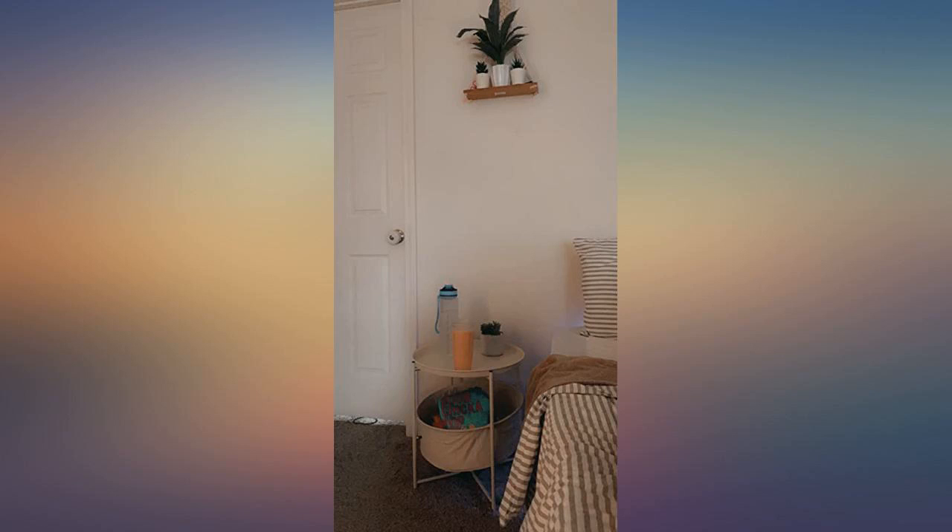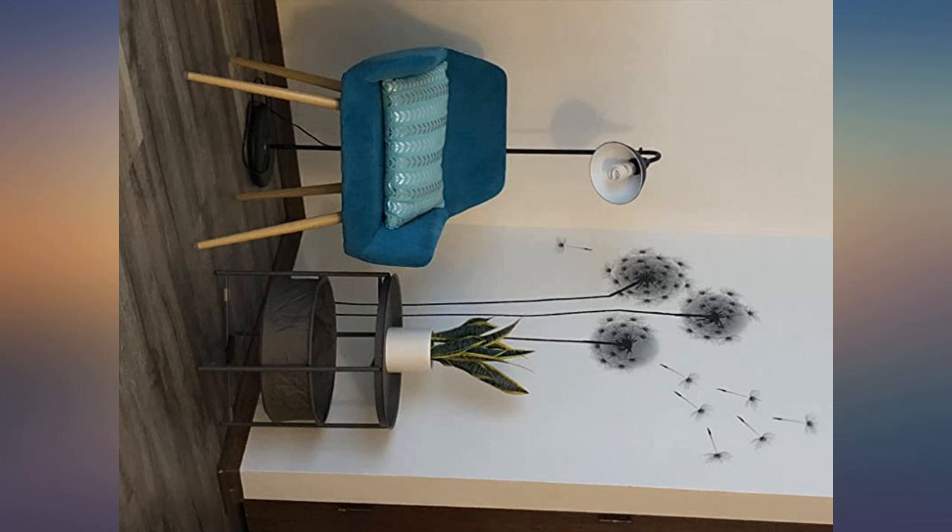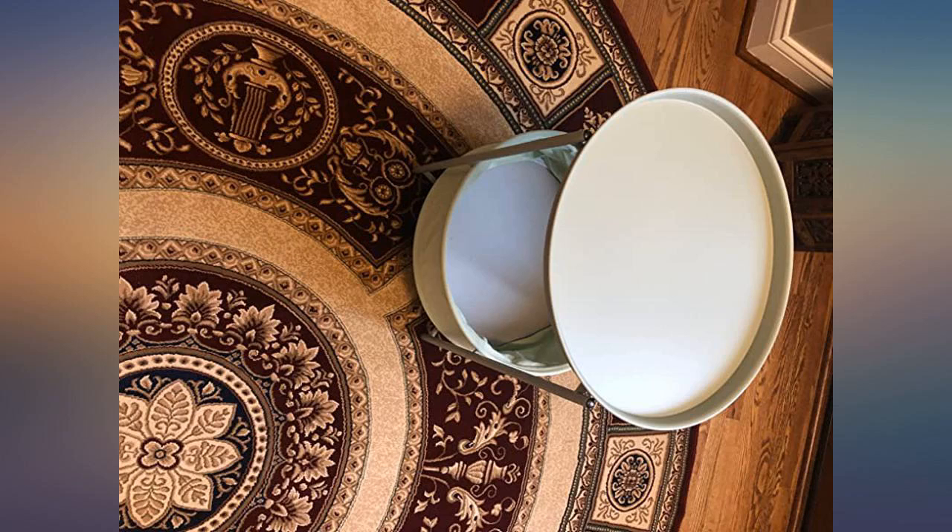This table was so easy to put together and the cubby hole for little snacky snacks is perfect. It goes with the minimalist theme I was going for. Perfect size and exactly as described.